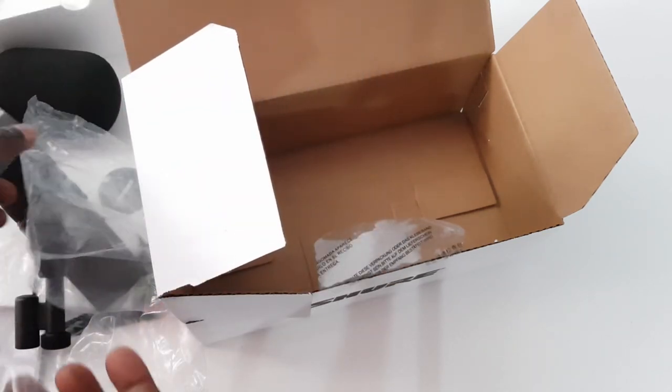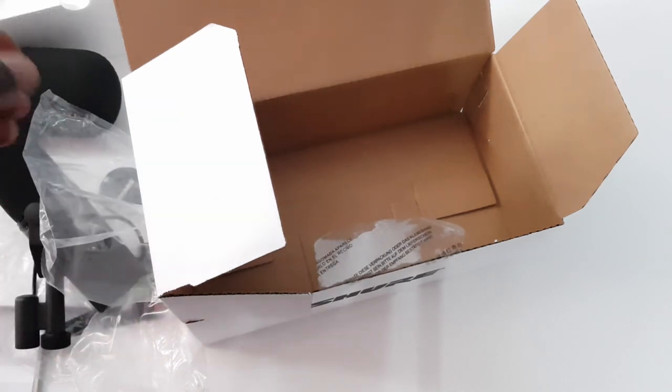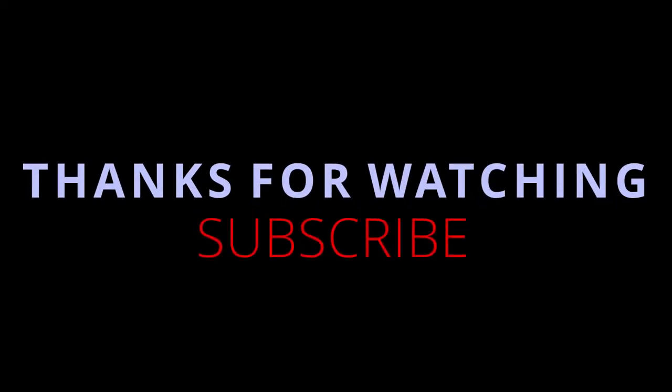Oh my gosh — so this is how I unbox my Shure SM7B. SM7, SM7 — like my king.